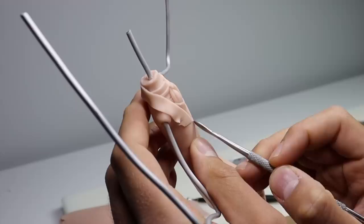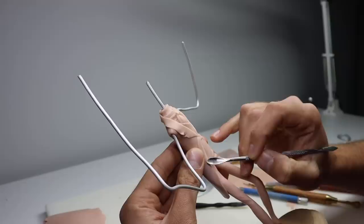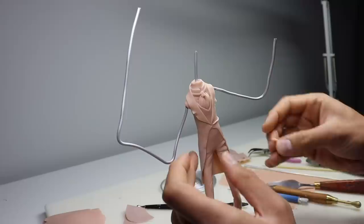Now I'm just blending in that tail I added to the back of his coat. This was made out of Cosclay so that it doesn't break after it's baked. Now I'm just nitpicking some things on the chest, getting the edges done on the rest of his coat, blending everything in real nice. And of course we have to add some more stretchy little wrinkles with some snakes of clay.